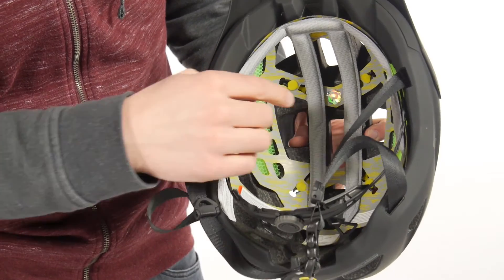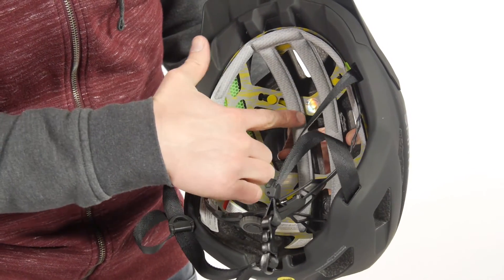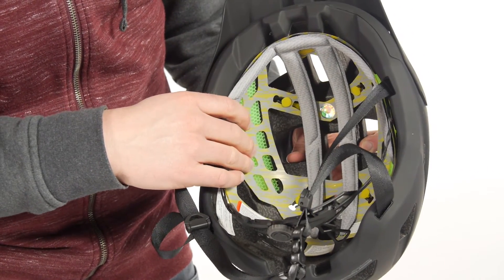The X-Static padding here keeps your head cool and limits the odor. And the single layer webbing keeps your head nice and comfortable.